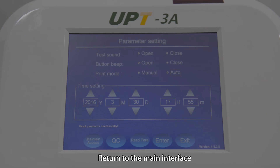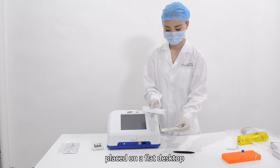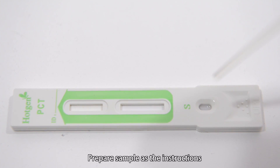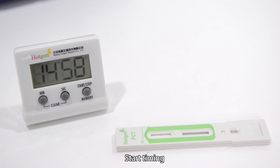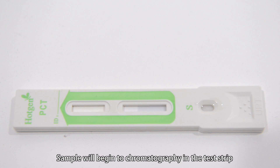Return to the main interface. Second step: take out the test card and place it on the flat desktop. Prepare the sample as per the instructions. Load the sample in the sample well and start timing. The sample will begin to chromatograph in the test strip.